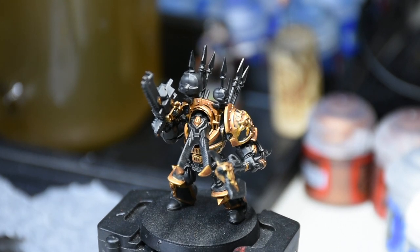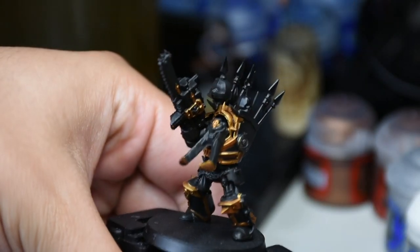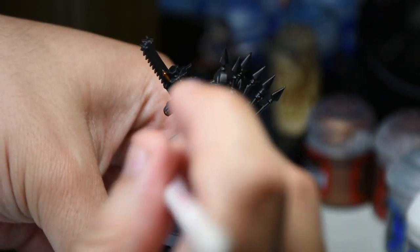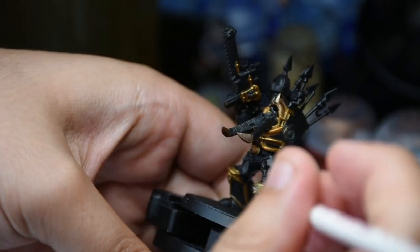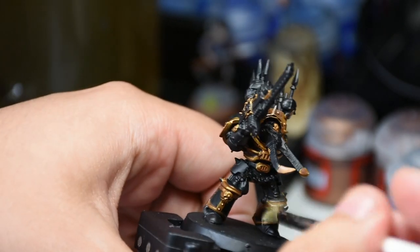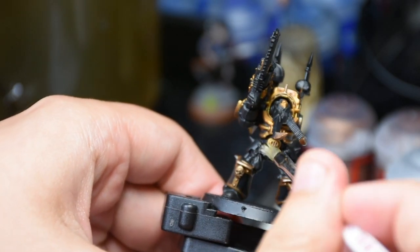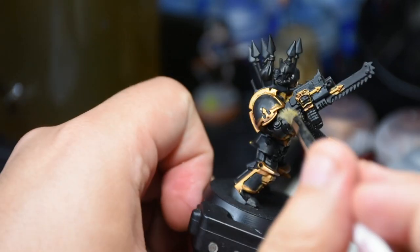Now we're going to be doing a drybrush over the gold armor parts with Iron Breaker. I magnetized his arm so that it would be easy to get in there to show off his face. I wanted it to be brighter than Lead Belcher, but not as bright as Runefang Steel or Stormhost Silver. This is a really easy way to just get a nice rough highlight.